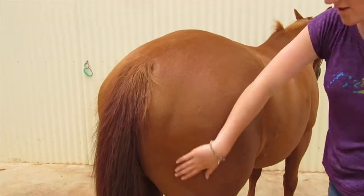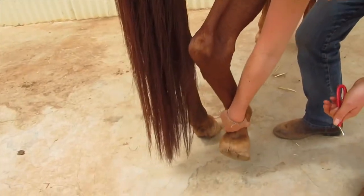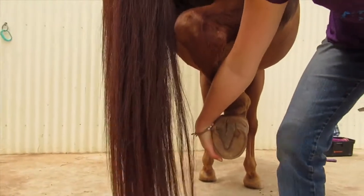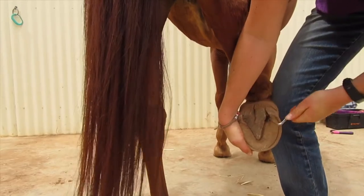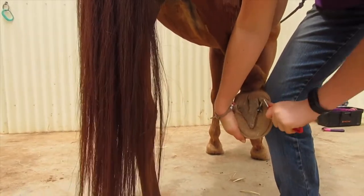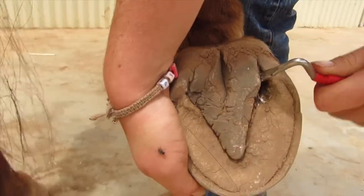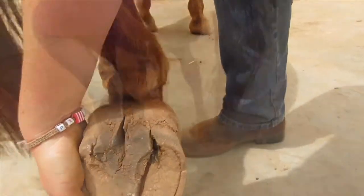Now we're going to do the back foot. It's much the same — you just hold it a bit differently. Slide your hand down and hold it under here, then scrape down and get all the dirt out. They have a frog in the back feet as well. Right, done.